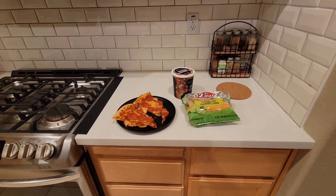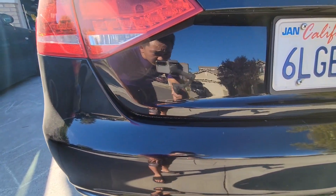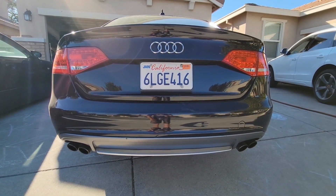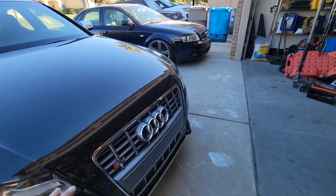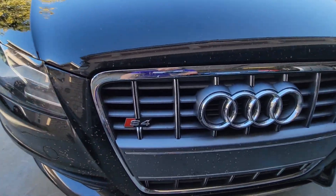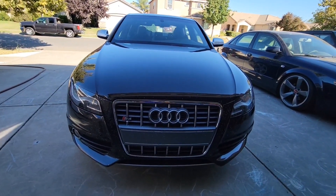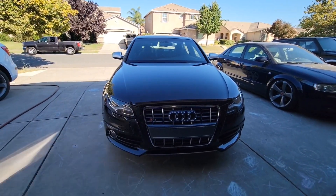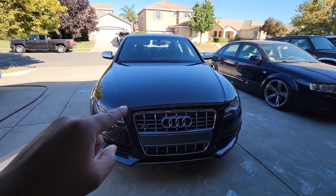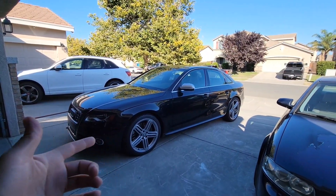The last of the three emblems, the rear S4 emblem, is done. So much cleaner without those emblems in my opinion. The only one left is the one in the front, but that's actually embedded into the grille — if I remove it, it'll just show a missing spot. The only way would be to swap out the grille, which I've already found. Hopefully that comes soon so I can do a video on swapping the grilles.